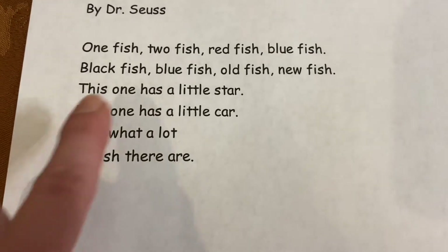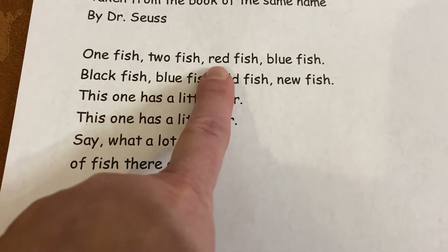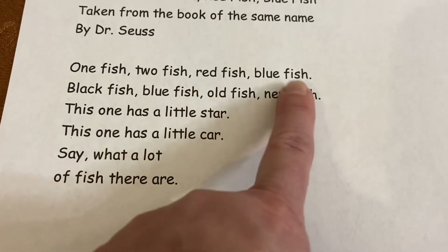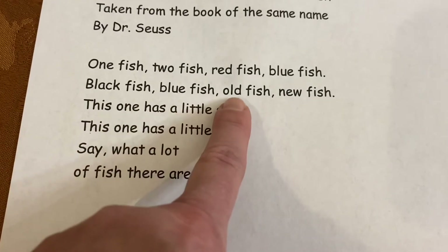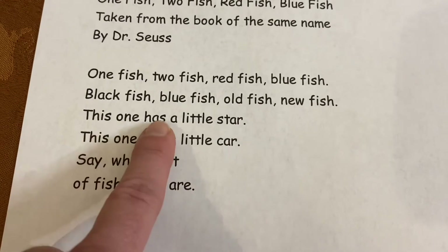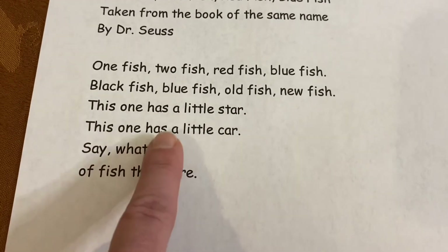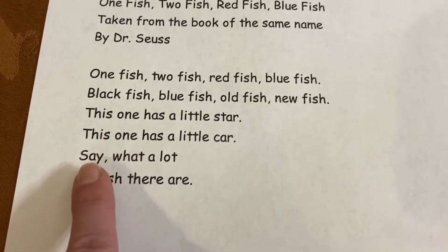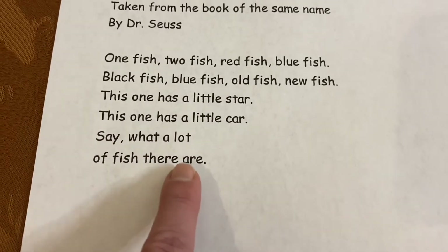Let's read it one more time. One fish, two fish, red fish, blue fish, black fish, blue fish, old fish, new fish. This one has a little star. This one has a little car. Say, what a lot of fish there are.